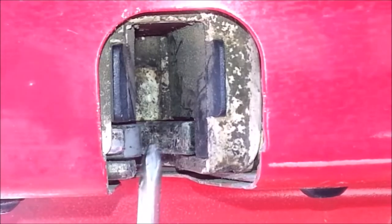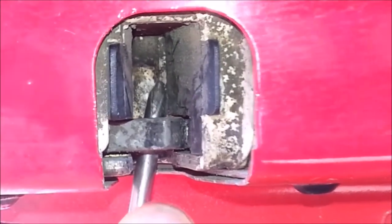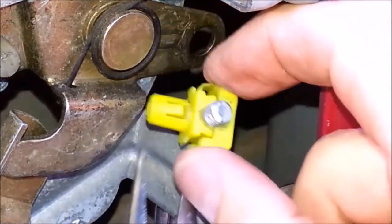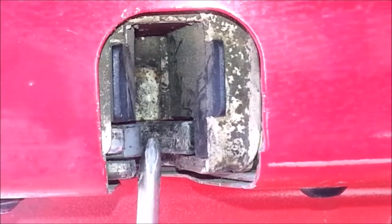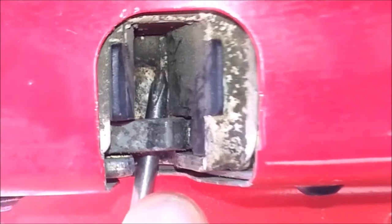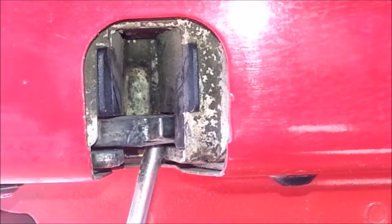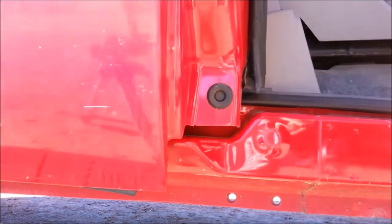Use a screwdriver to push the latch in until it clicks twice, then use the shaft of the screwdriver to pull on the latch to make sure it holds. If the latch doesn't click or it won't stay latched, release the clip and turn it counter-clockwise one turn — repeat until it stays latched. Pull the handle to make sure the latch releases. If it doesn't release, release the clip from the handle and turn the clip clockwise one turn, repeating until the latch releases. Once you're confident the adjustment is correct, make sure all latches are released and shut the door to verify everything catches and releases correctly.